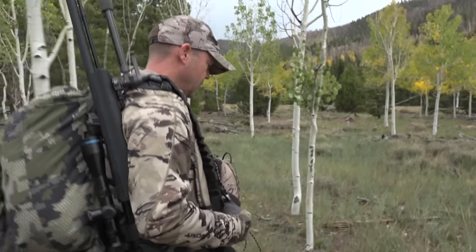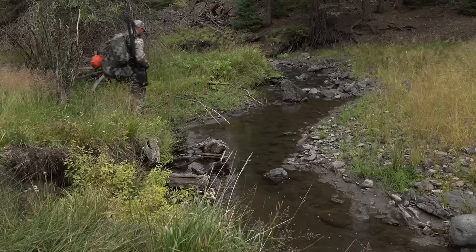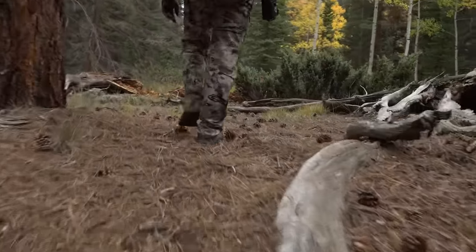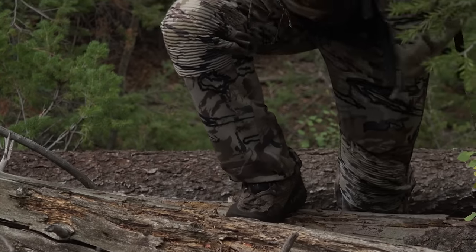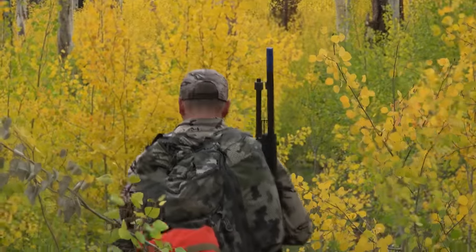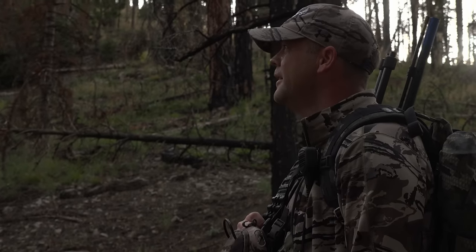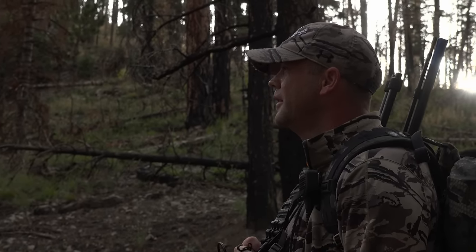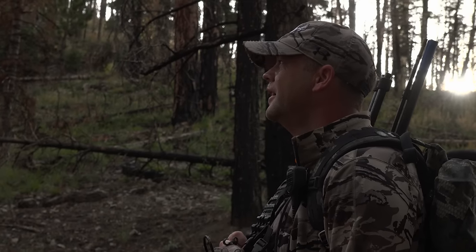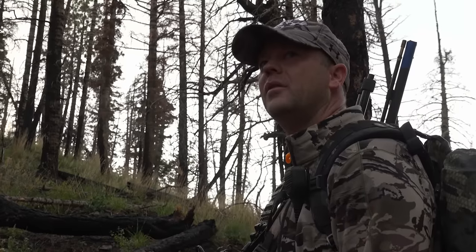We're going to hike into the same area we were in this morning. We left two good bulls in here, along with a bunch of others, and we'll see if we can relocate one of them and get lucky. We just heard a bugle, but it might be another hunter. Although that was really short and quiet — it's probably not another hunter. We're going to go up a little farther, just listen, and decide what we're doing on the fly.